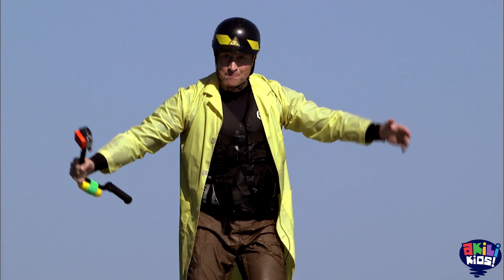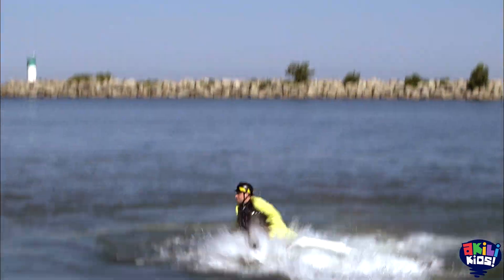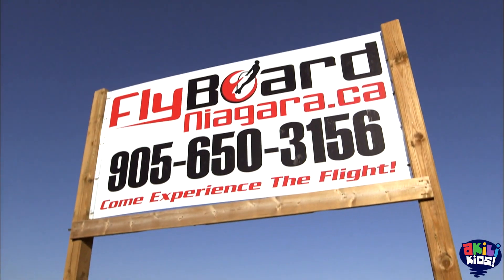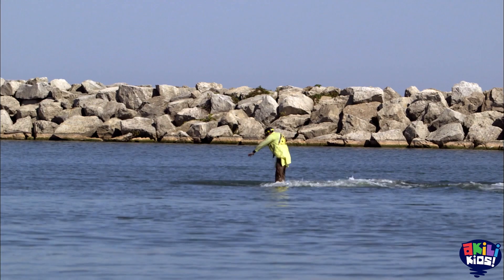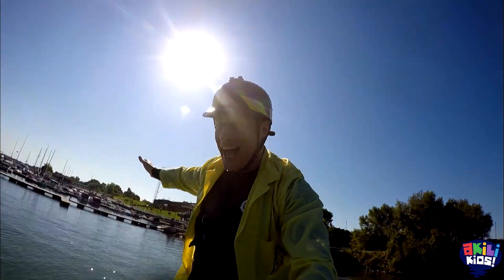This is called flyboarding! Whoa! Ha ha ha ha ha ha!